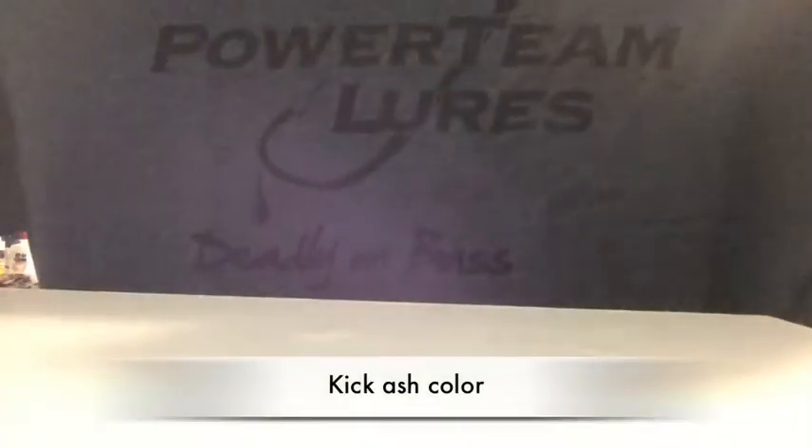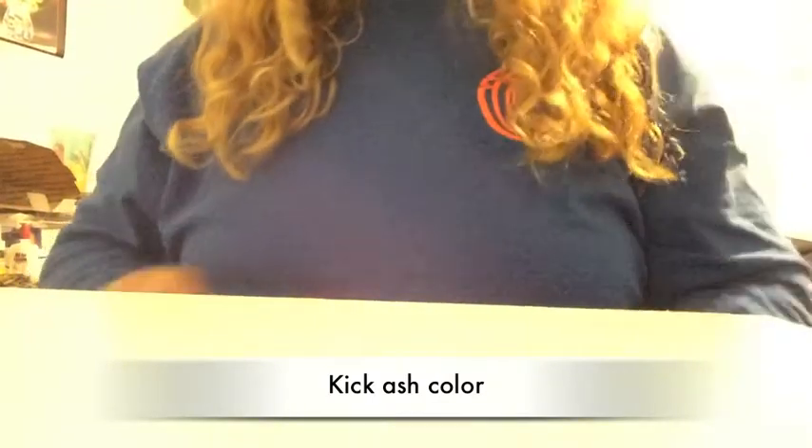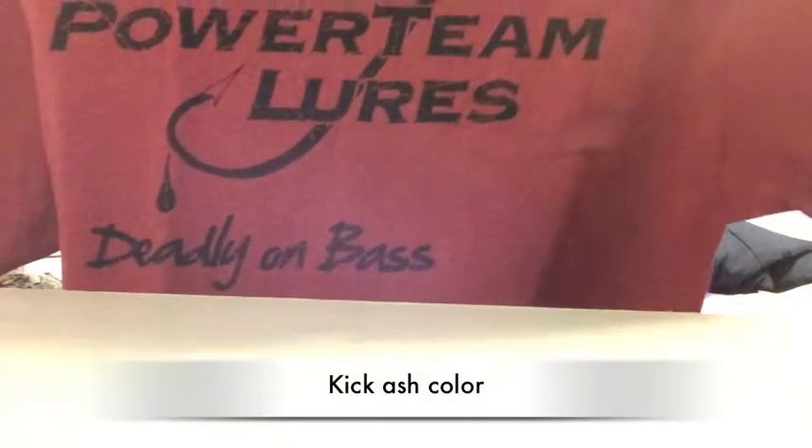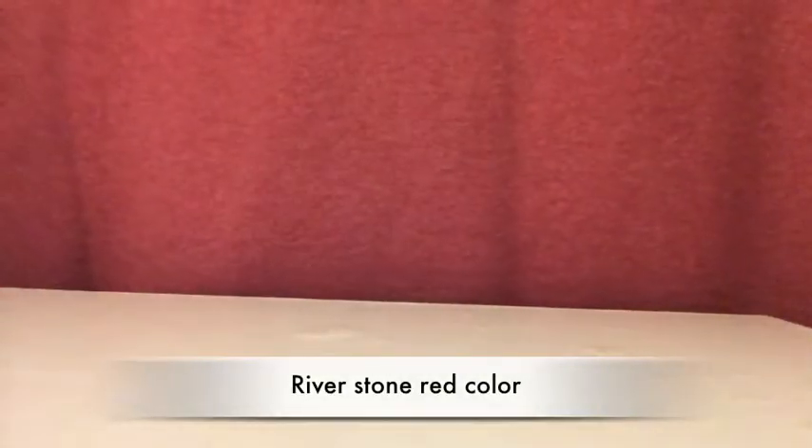Then a gray — Power Team Lures. And then a red. Those are sharp looking t-shirts. They're new, like I said. I can't wait to try them out. Definitely be wearing one of them this weekend. It looks really great. I'm really excited about this color — it's really cool.